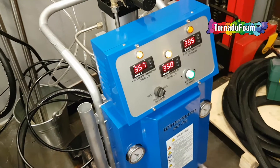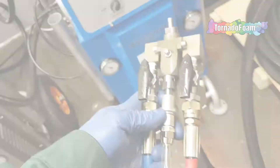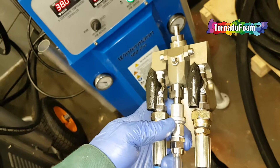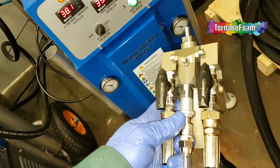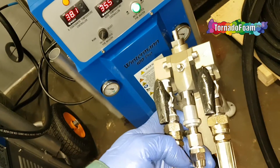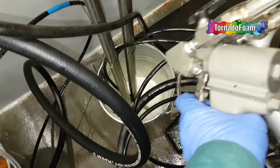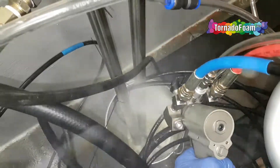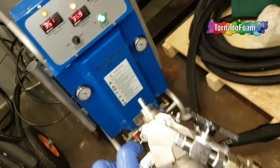So we can take the gun and try working with the components. This is a self-cleaning gun, so we need to first switch on the self-cleaning function. Now we can test it — immediately after pressing the button it will spray. And then it's done.